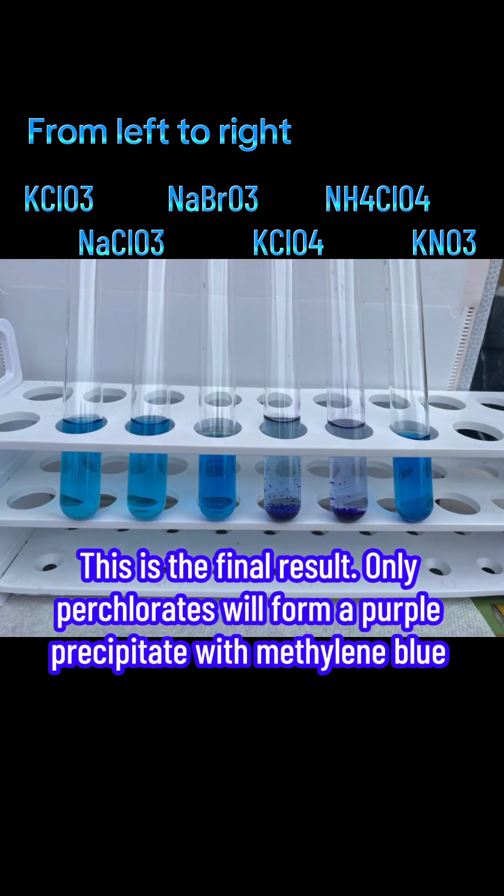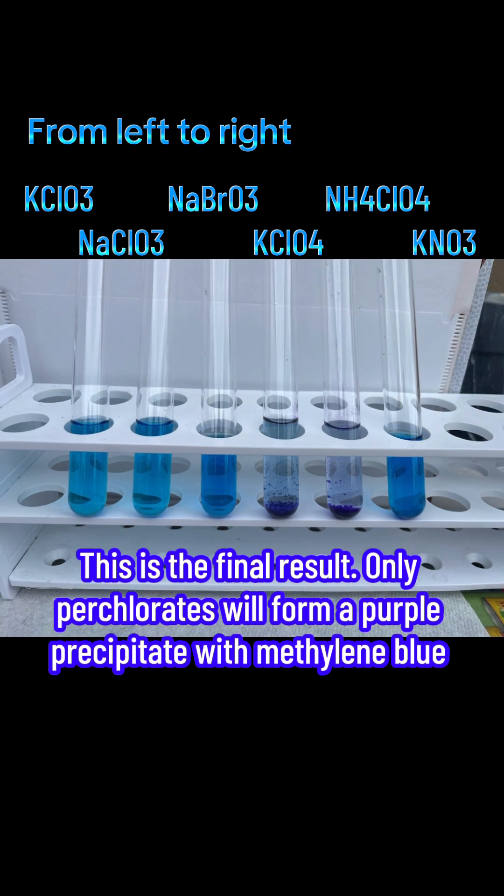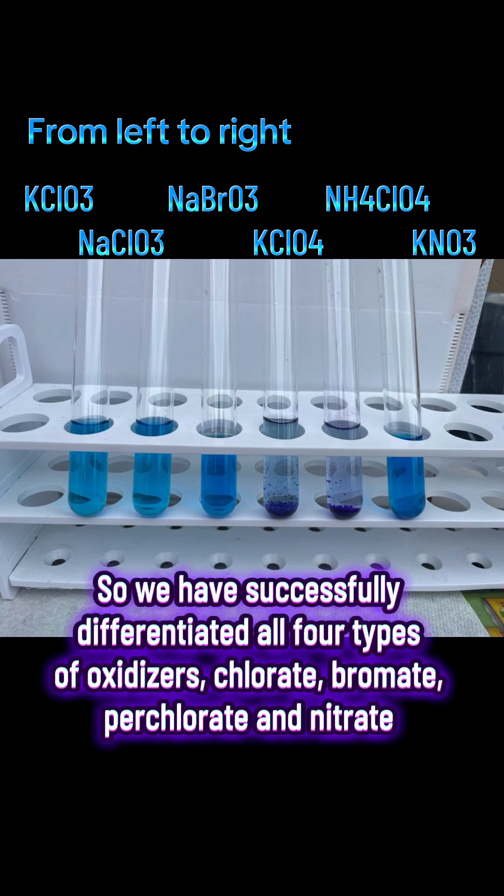This is the final result. Only perchlorates will form a purple precipitate with methylene blue. So we have successfully differentiated all the samples.